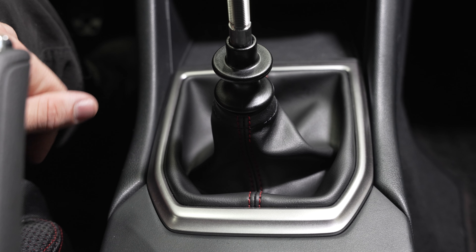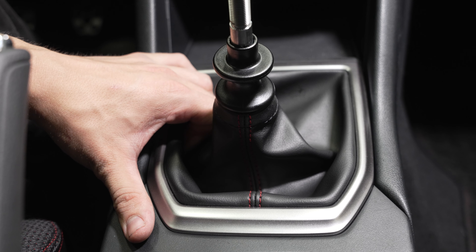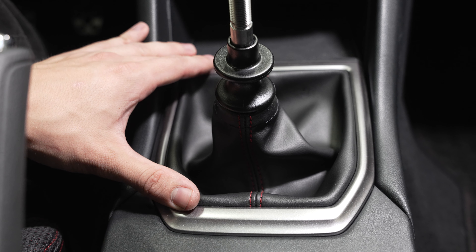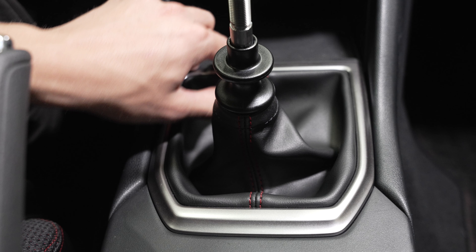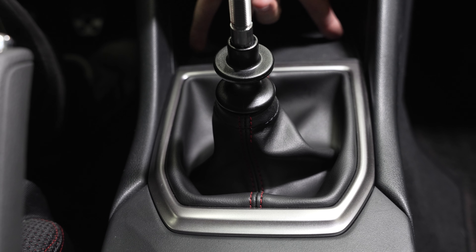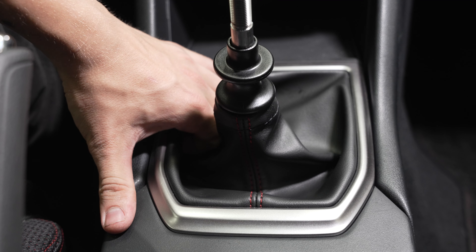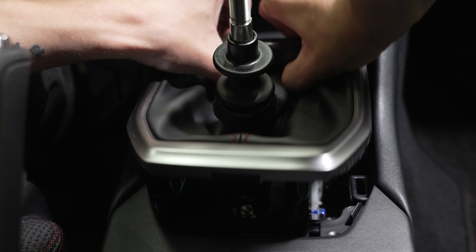Once you got your shift knob off, you're going to put your fingers behind the trim around the boot and you're going to pull. Keep in mind this is going to come out as one piece with like the phone/change holder — whatever you want to call it — which also has two clips right around there. So just stick your fingers under and give it a good pull. And we're off.